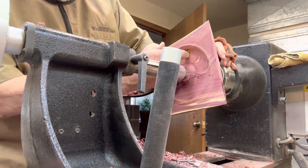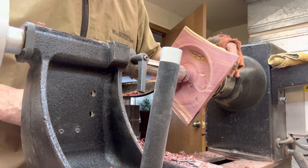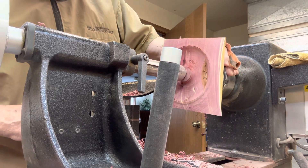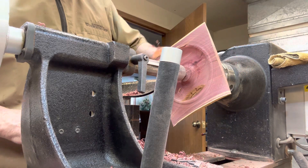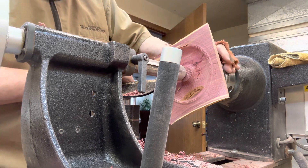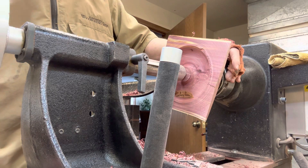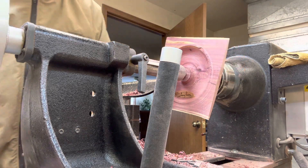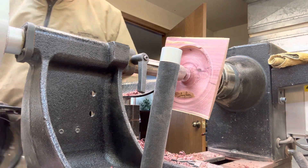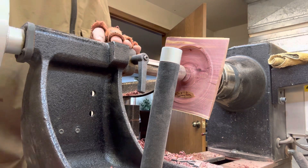Oh, bummer — we got a rotten spot in there. Well, folks, I think we're going to call it there. There's some more work to do, but we'll do some of it off camera and then come back when we're ready to put some finish on it. Thanks for watching. Have a good day.